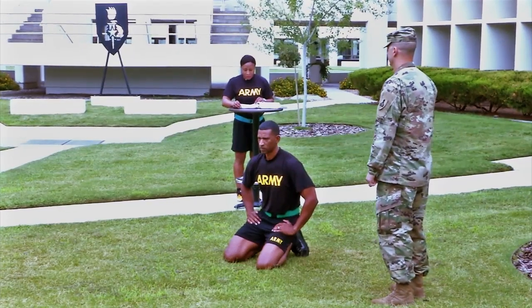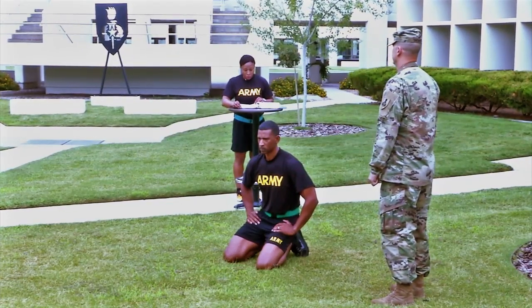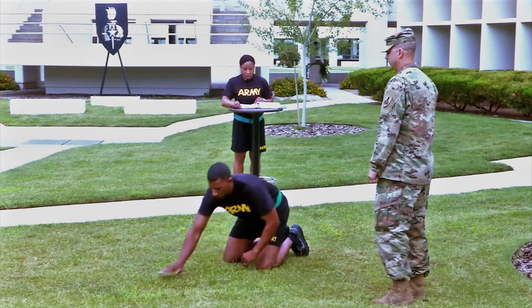The push-up event measures the endurance of the chest, shoulder, and tricep muscles. On the command 'get set,' assume the front-leaning rest position by placing your hands where they are comfortable for you.